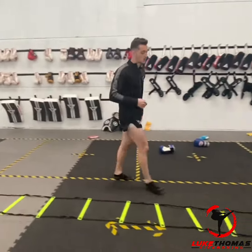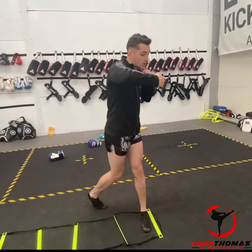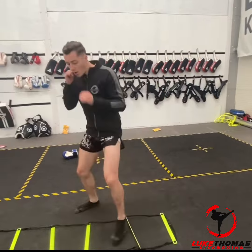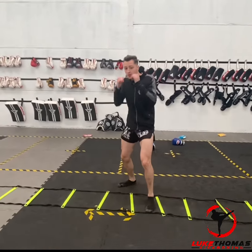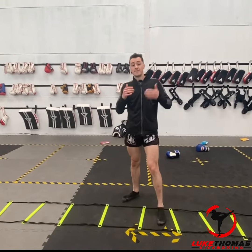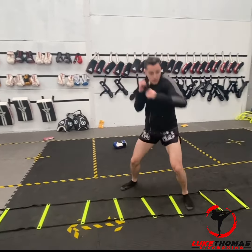One more I'm gonna show you is a hook and roll. From here — I'm gonna hook, put it back, roll, and step to the next one. Really simple — same the other way.